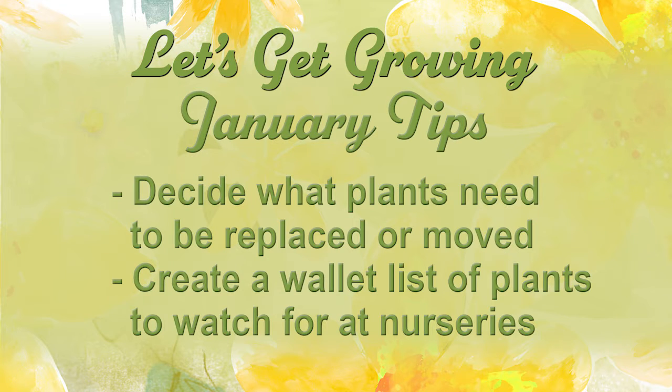Welcome to our January edition of Let's Get Growing. In January you should have been out looking at your landscape, making a list of plant material that needs to be replaced so that you can carry that list with you as you peruse the nurseries this spring.